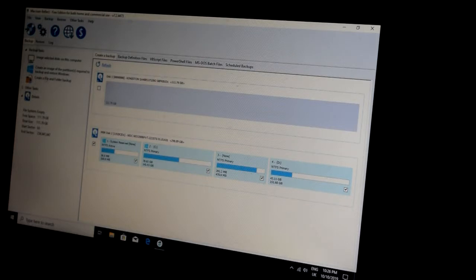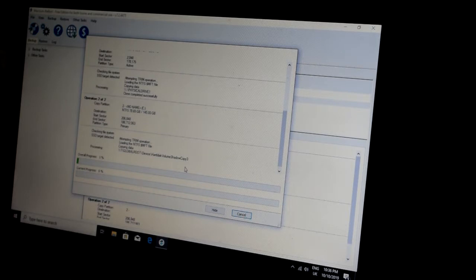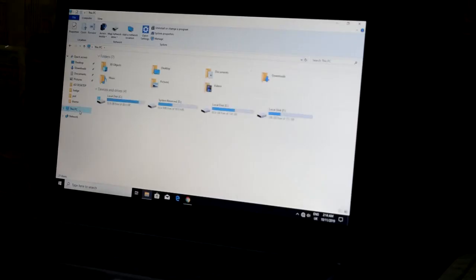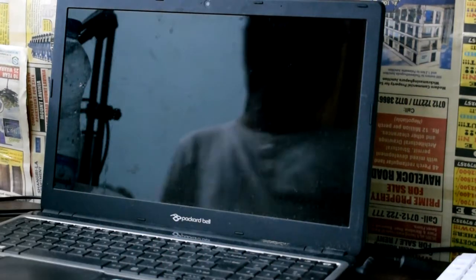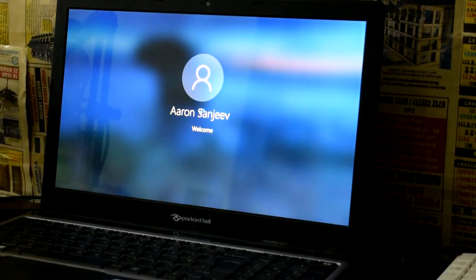You can also use the SSD to get faster performance. You can use the SSD for Windows. I will upload a separate video showing how to install Windows. You can compare the boot speed to see the difference. Click the link in the video description.